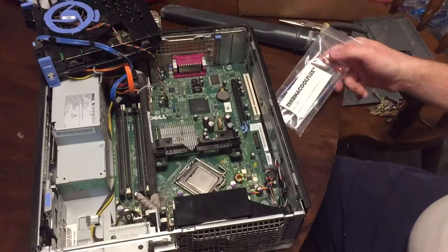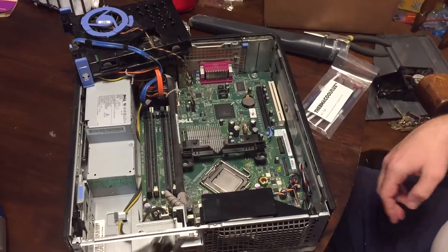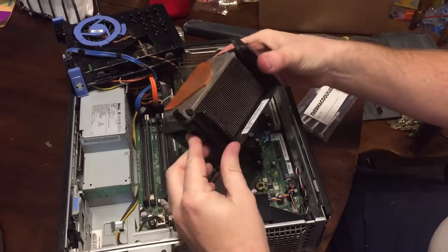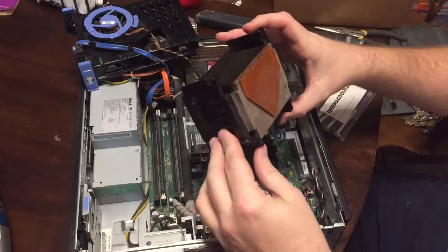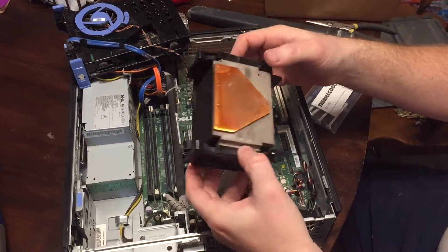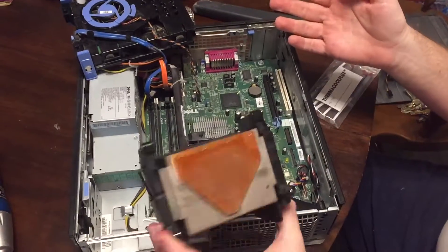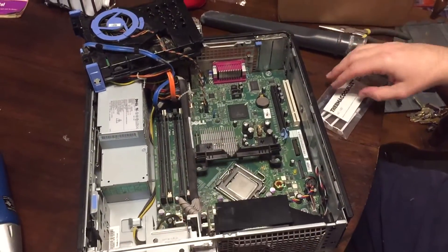In my 20-some odd years of working on computers, I've never had the bravery to take off a heatsink and reapply thermal paste. I'm working on an old computer and I decided, what the heck, I should learn. And if I break it, I'll buy her another $20 computer, so no big deal.